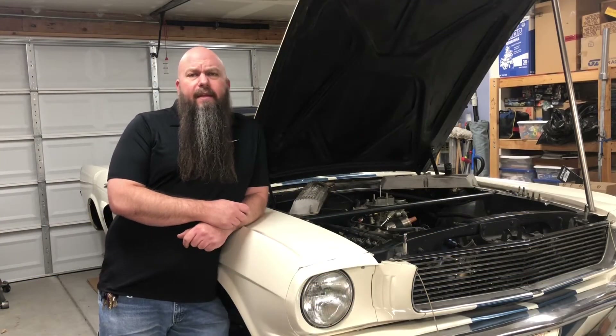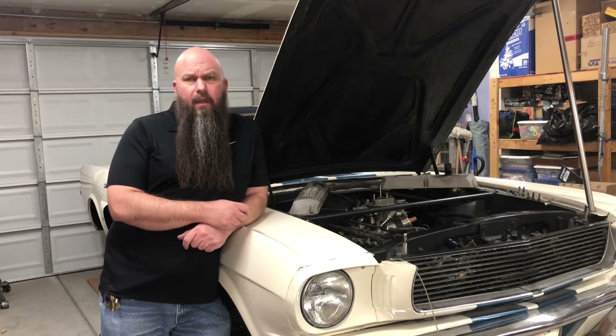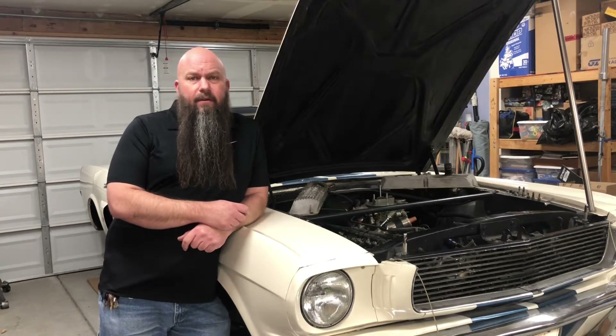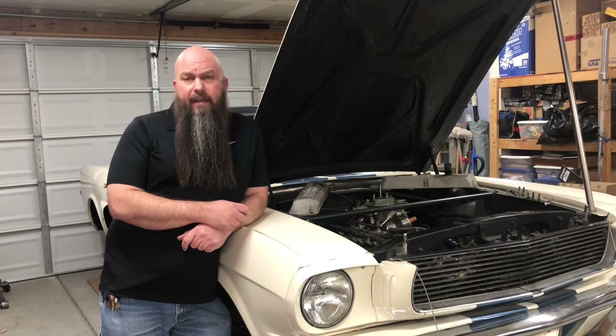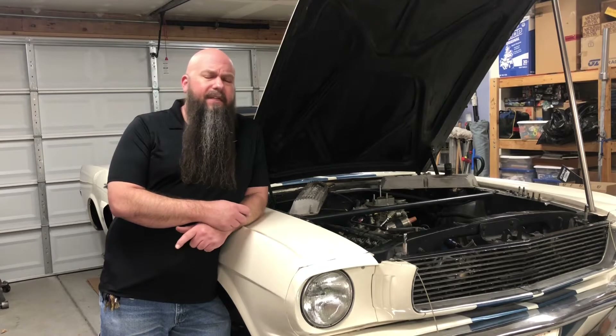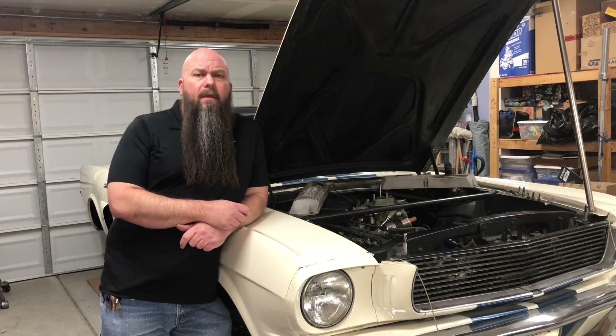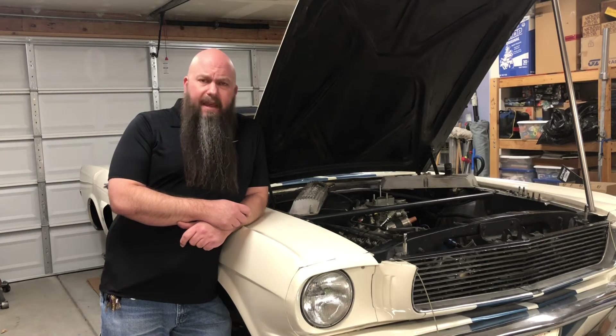You've probably been told that vintage Mustangs are known for overheating, or you've read it in an old magazine or somewhere on the internet, maybe even heard it in another YouTube video. It's a characteristic of the early Mustang that these cars do tend to run a little bit warm, but they don't have to.